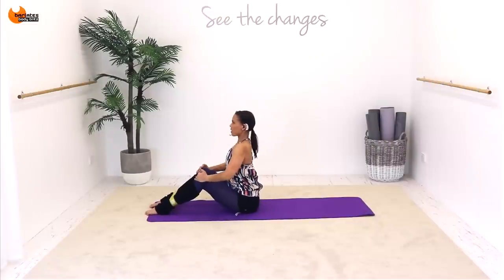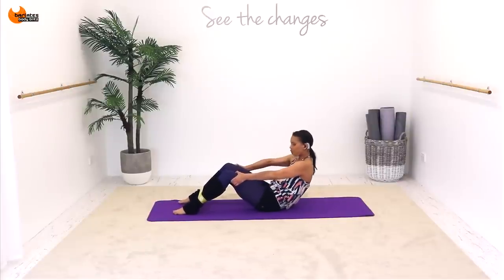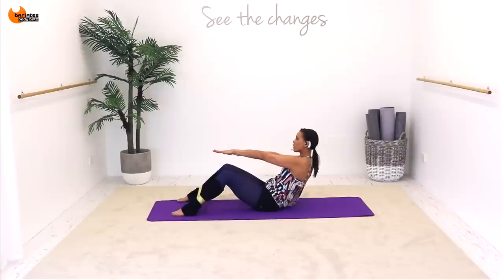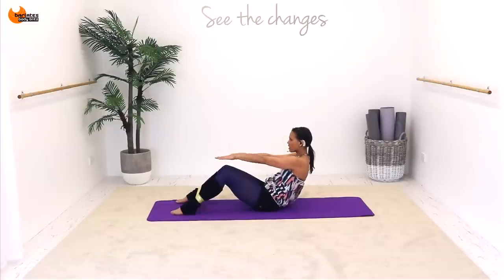Just come down for a second. Sit up nice and straight. Deep breath in, lengthen your spine. Now come back and I want you to hold on to the back of your knees so that you can blow all the air out. You're curving forward with your chest — in with your tummy and forward with your chest. Then if you can, let go and just place your hands in line with your knees. We're going to shimmy side to side, reaching in front of you. Really feeling that in your upper abs, bit of lower ab and definitely obliques.